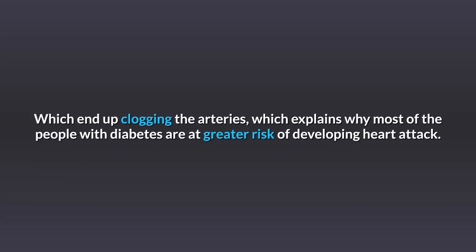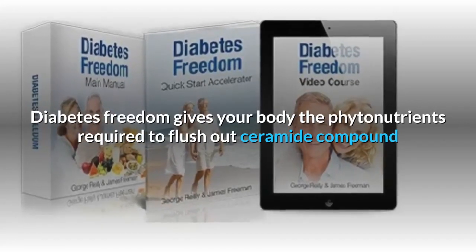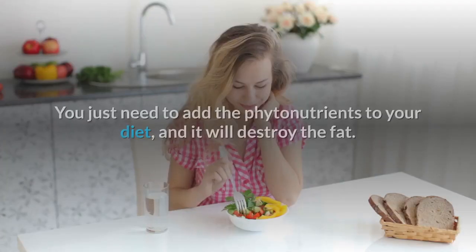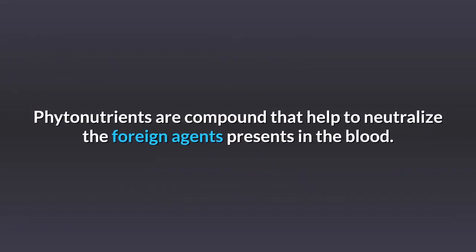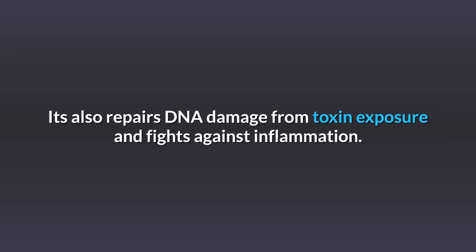This ends up clogging the arteries, which explains why most people with diabetes are at greater risk of developing heart attacks. Diabetes Freedom gives your body the phytonutrients required to flush out the ceramide compound and stop fat from accumulating in your bloodstream and blocking your arteries. You just need to add the phytonutrients to your diet and they will destroy the fat. Phytonutrients are compounds that help neutralize foreign agents in the blood, repair DNA damage from toxin exposure, and fight against inflammation.